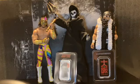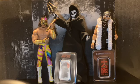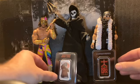Hello and welcome. This is my review of the John Wick One Ounce Osaka Silver Bar. I actually have bought two of them.